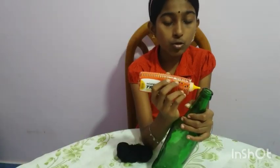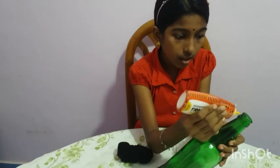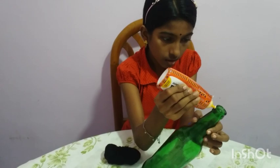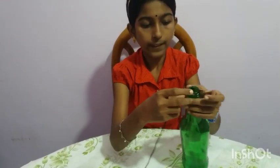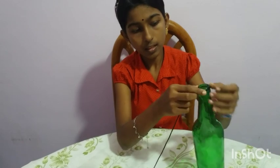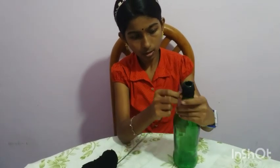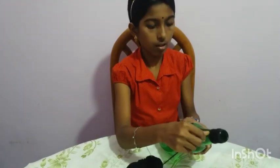Apply a little glue to the bottle and bind the woolen. Now I am completely binding the bottle.